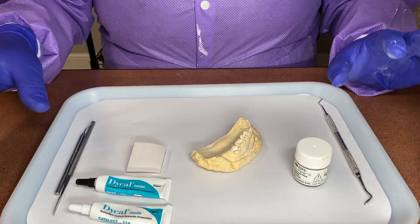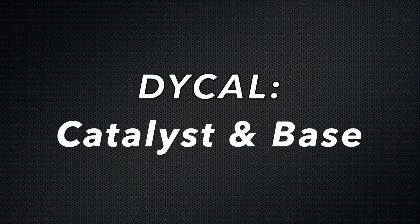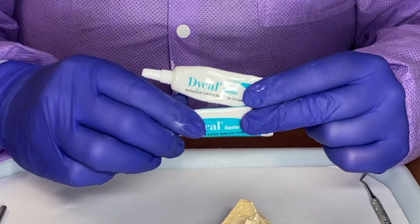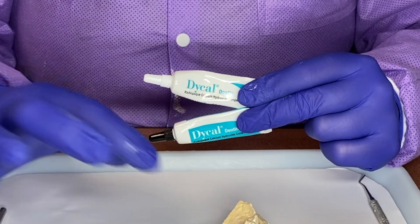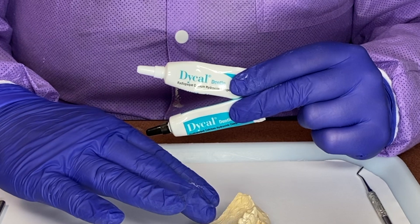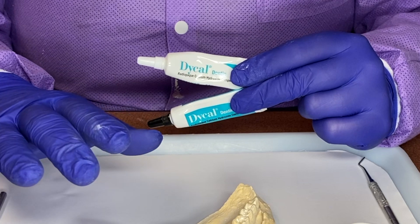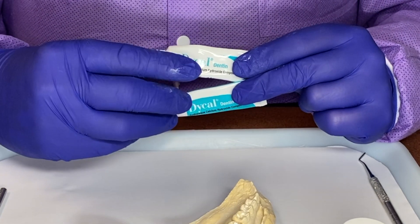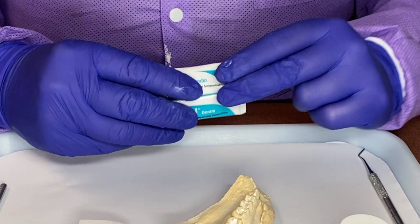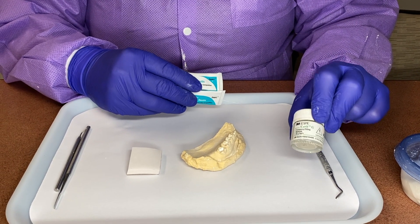These materials are used for two different things. The two components need to be mixed together to make the proper material to help the tooth heal from a deep cavity preparation. If the tooth is having symptoms — maybe a little bit of pain from hot or cold — the doctor might place this underneath the composite to see if it helps the tooth heal. And the Cavit is used for a whole other procedure, after a root canal.